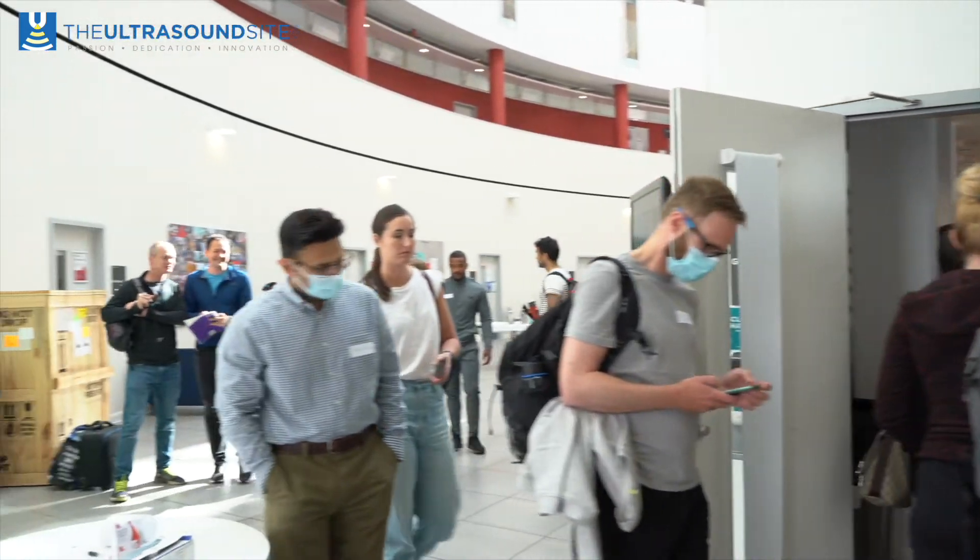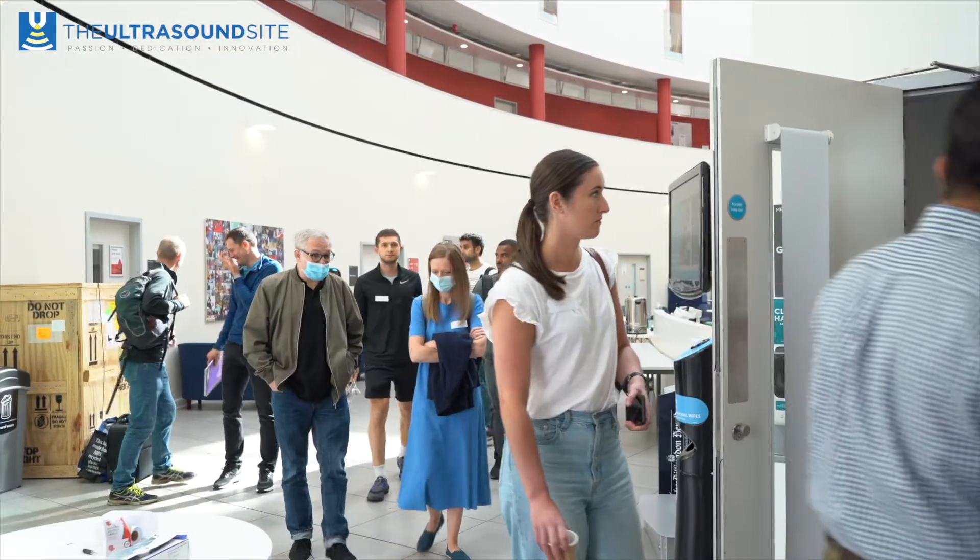We've run our introductory ultrasound course now for approximately 10 years and it was one of the first courses that we developed. It was really an explosion of our enthusiasm for the topic, and over the last 10 years we've refined it and developed it.